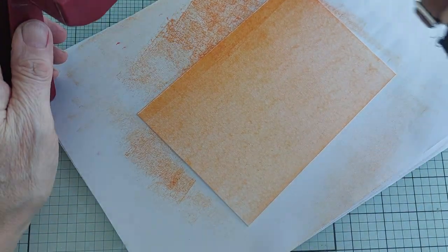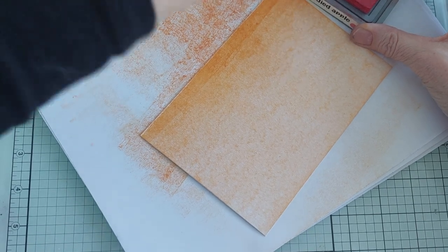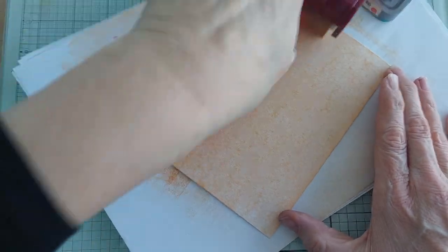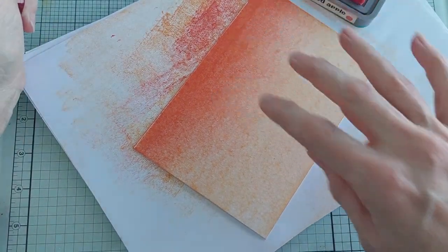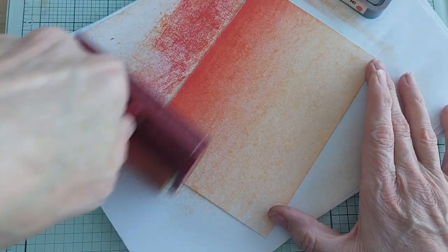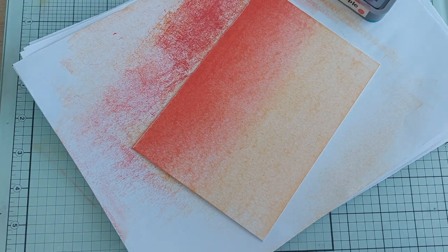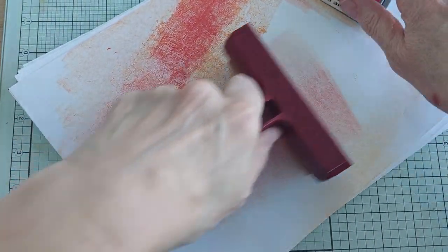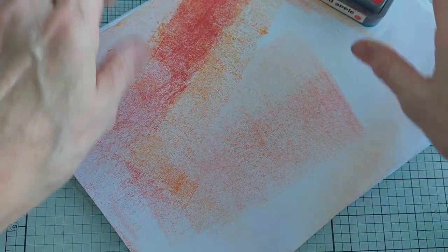Now I'm not going to clean my brayer — I'm just going to get straight on to the Candied Apple. I'm going to do the same thing, start at the bottom, but this time I'm only going to go up approximately a third. I want it to be red at the bottom and light orange at the top. I'll rub off the excess from my brayer — and when you put the brayer down, always put it down with the plastic bit on the bottom so you don't damage it.